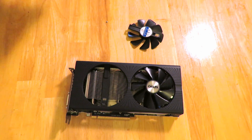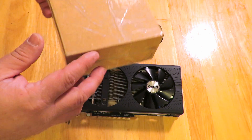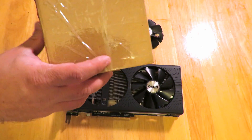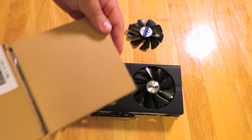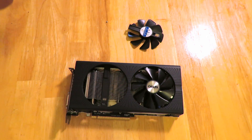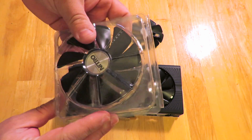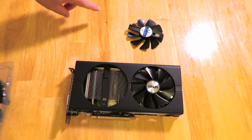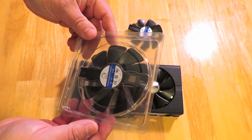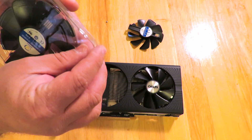Now I'm going to show you how to put one back in. The replacement fan comes in a little container like this — it has my address on the other side so I won't flip it over. Open it up and inside you have two fans, or maybe just one.